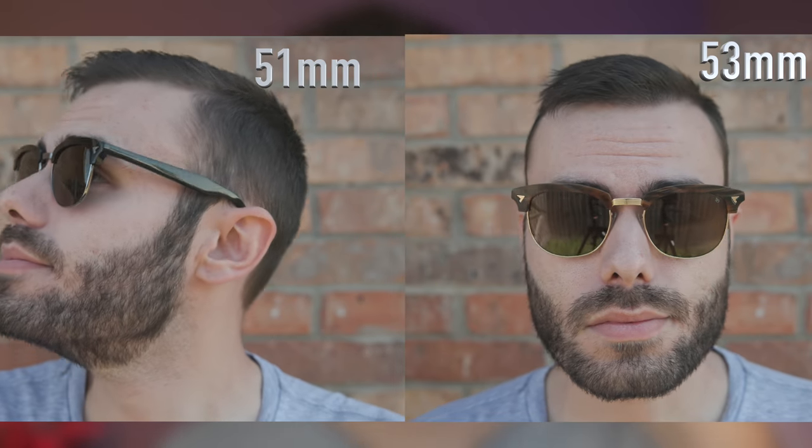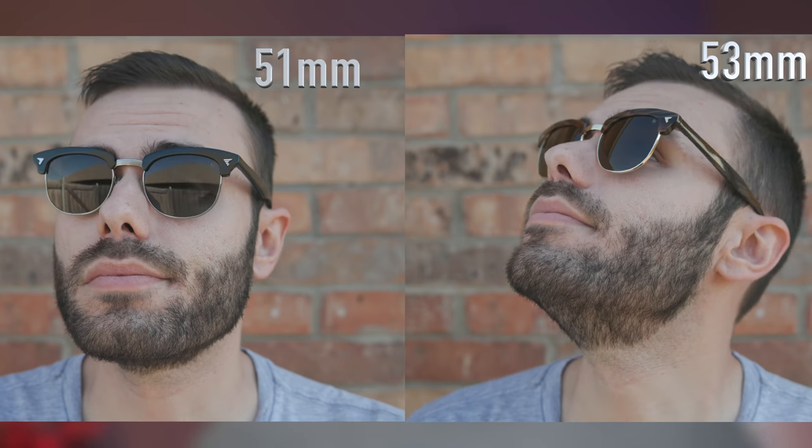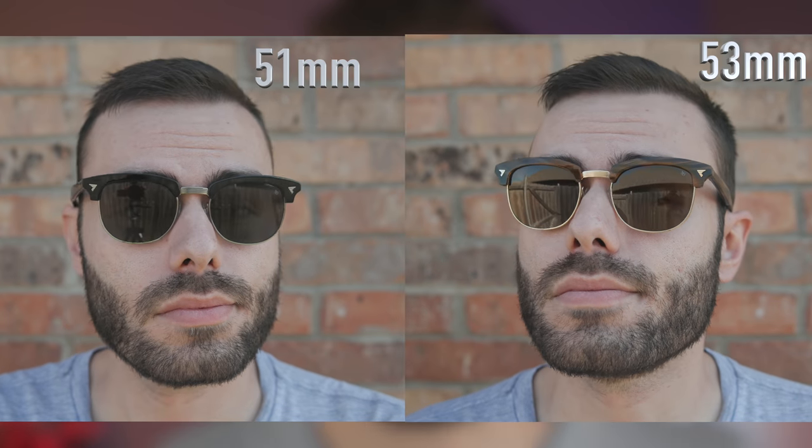Also, if you have a big head, you're going to want to stick to the larger lens size. They're not going to wear really small on your face like the 51mm lens size would.